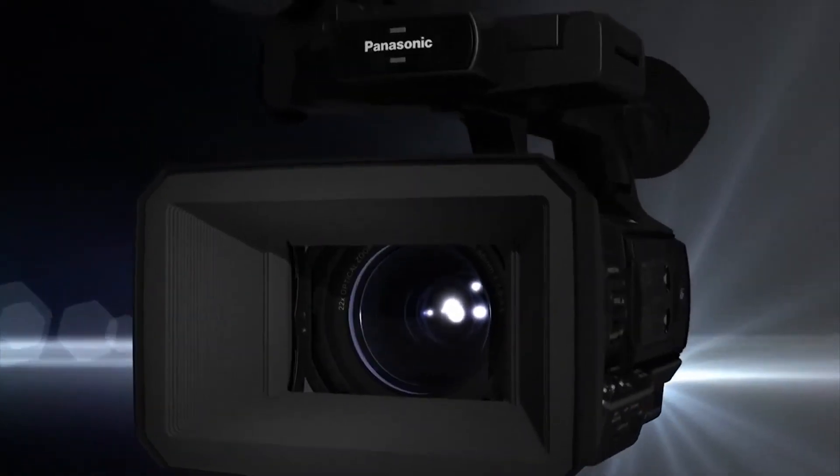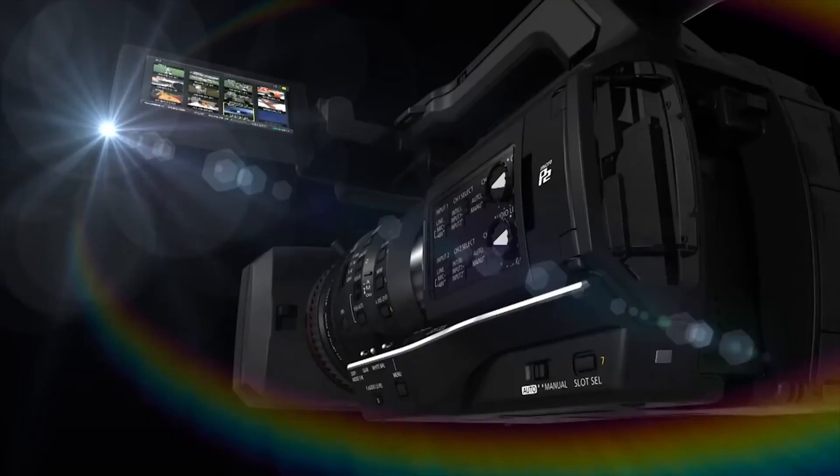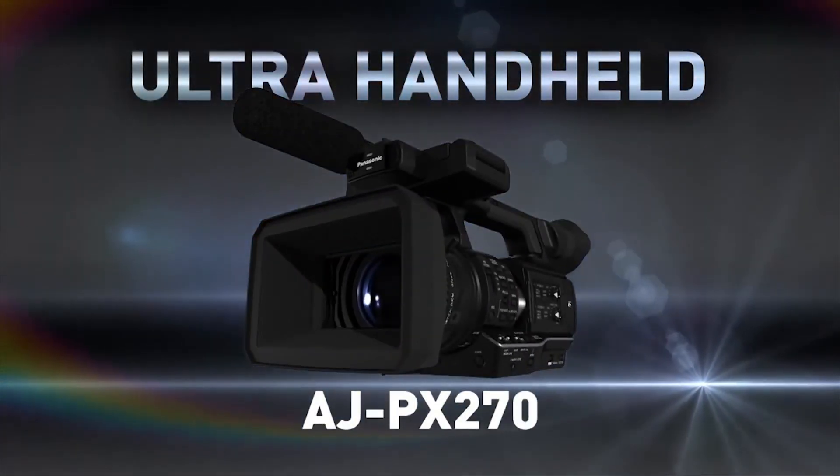A handheld camcorder with the DNA of a shoulder mount camera. The PX270 Ultra Handheld, from Panasonic.